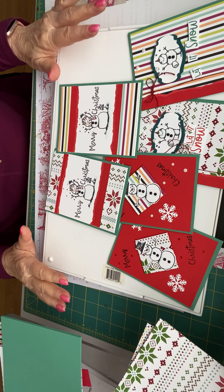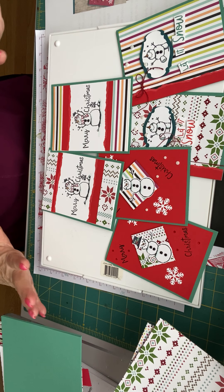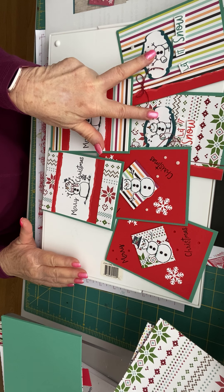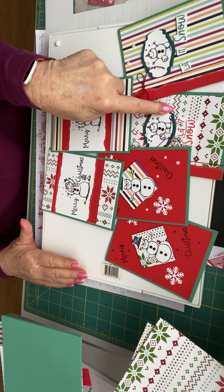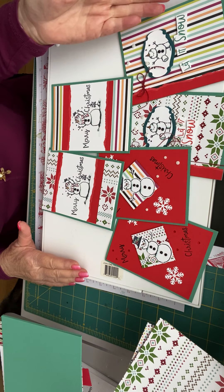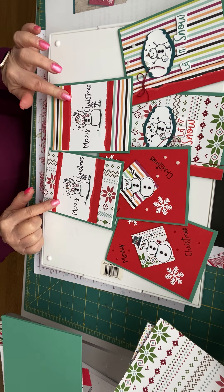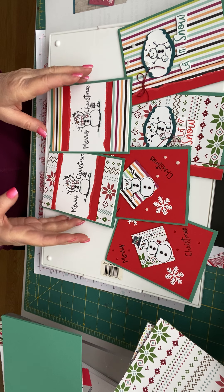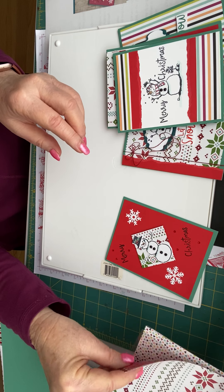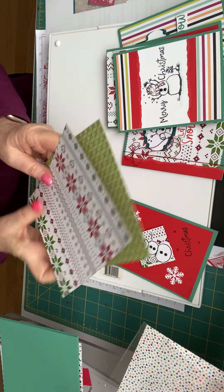We're going to make six cards and three designs each. This is the visual of them. We're going to do two cards like this - one with a Christmas DSP and one without a Christmas DSP, but they both look like Christmas cards. Then we're going to do one like this and one like this. The magic of the card is that you are going to use every bit of two pieces of six by six paper to make these cards.